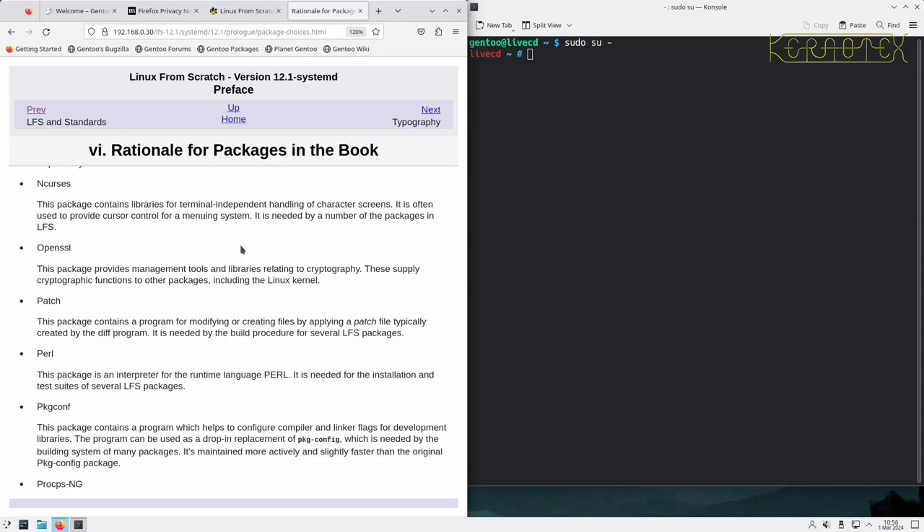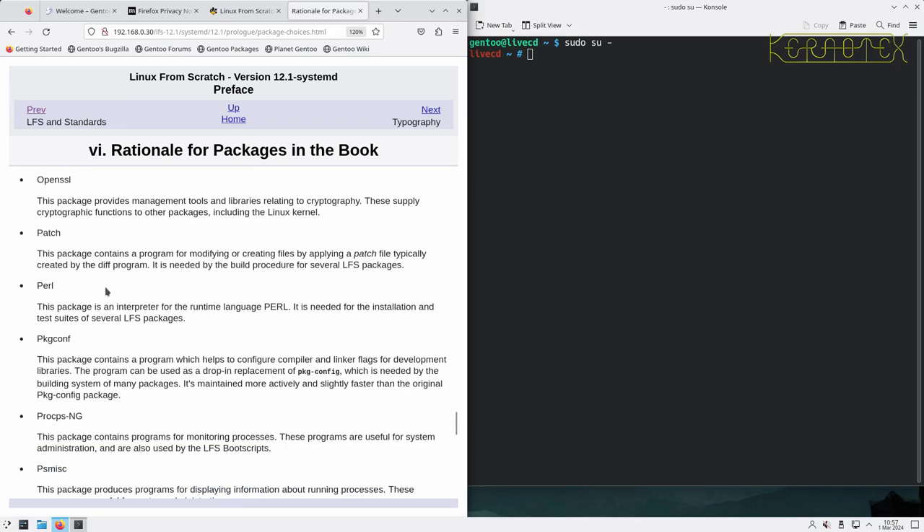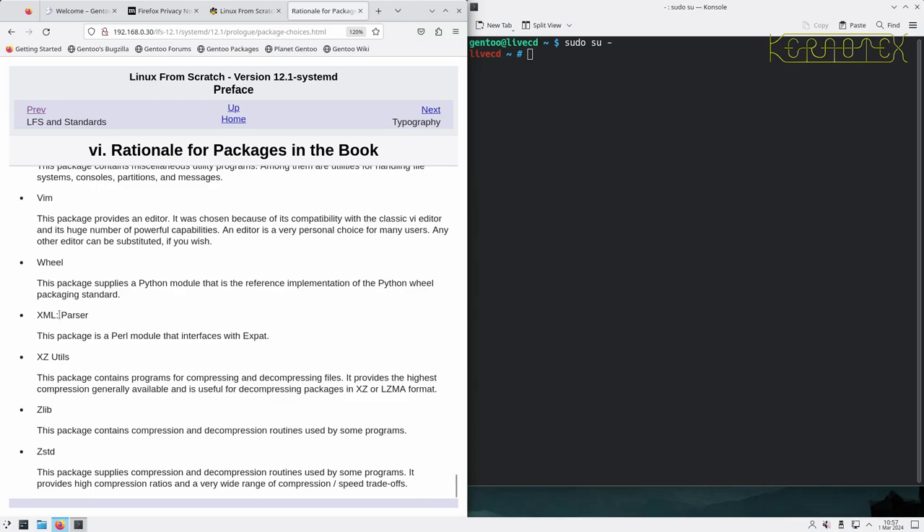For example, Python never used to be part of Linux from Scratch - it wasn't needed - but now I believe GCC and several other packages need it to exist. Perl was the main scripting language before Python, and now Python is used a lot for scripting. Also, Zstandard and XZ never used to exist as compression utilities, so that's two extra packages that need to be installed to allow extraction of source code, for example.